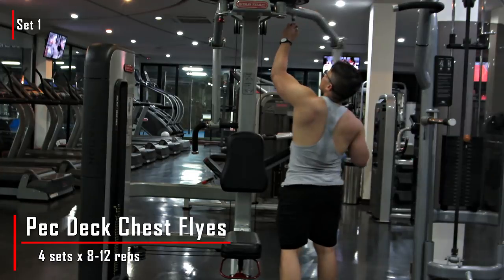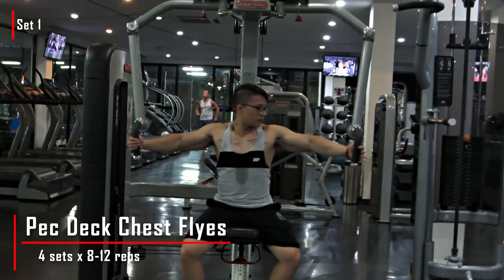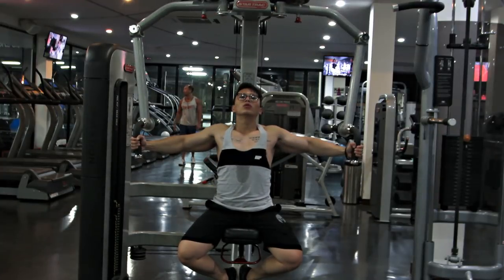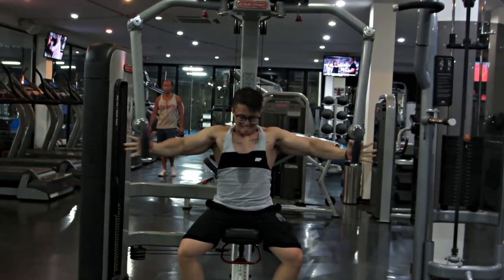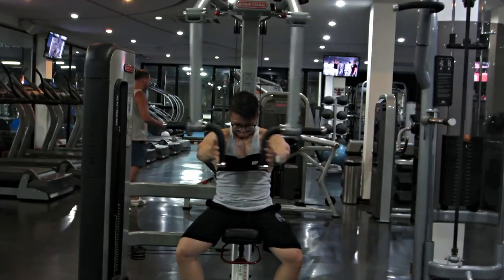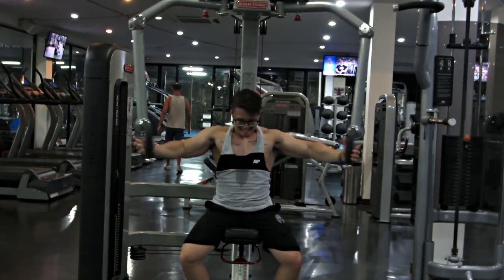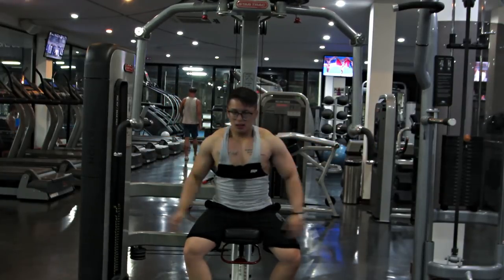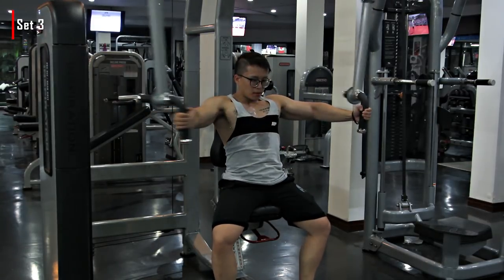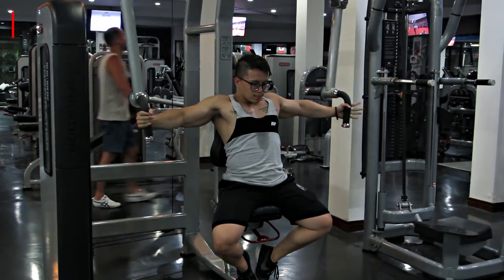Sau đó là bài tiếp theo là bài Pec Deck Chest Fly - 4 set, 8-12 reps. Đây cũng là bài cuối cùng của cái ngày ngực, nó cũng khá là đơn giản. Ở cái bài này chúng ta sử dụng cái máy pec deck - đa phần là các phòng cũng có cái máy này. Hoặc không thì mấy bạn cũng có thể fly với lại 2 cái dây cap, lấy cái ghế bench ra đặt ở giữa, hoặc tập với cục dumbbell cũng được. Nhưng bài với machine thì nó sẽ giúp chúng ta control cái form dễ hơn và tác động rất là tốt.